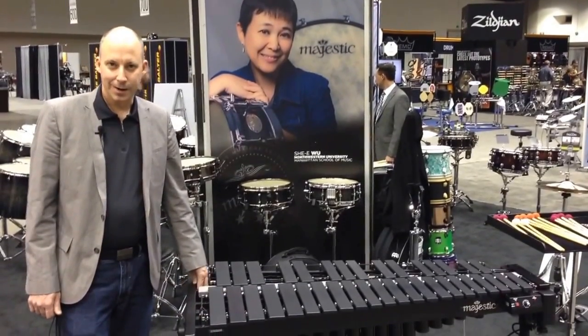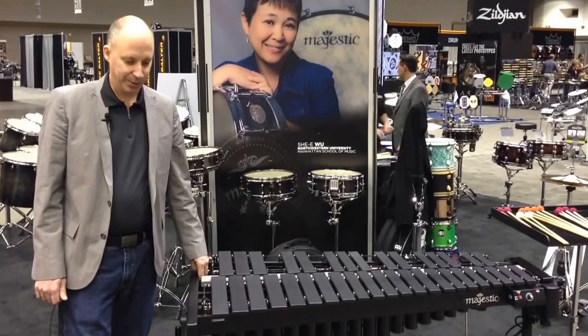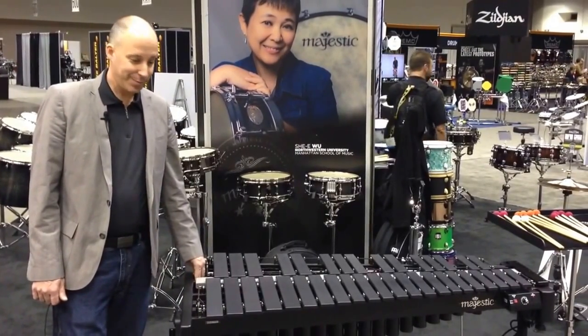Hi, I'm Chris Hankes, Mapex Majestic Brand Manager, and I'm here today to talk to you a little bit about the V7530 BCF Carbon Black Vibraphone.